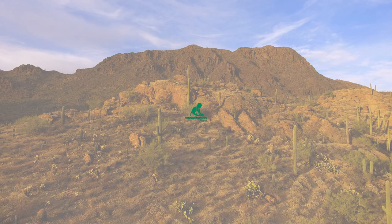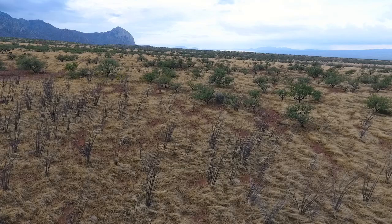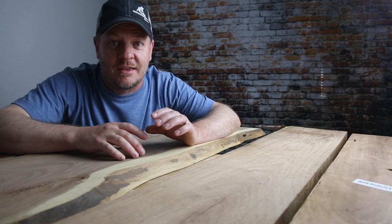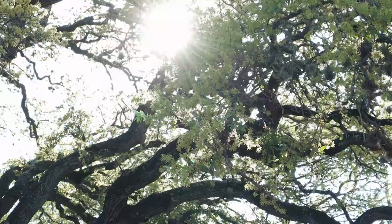Mesquite grows in the desert, and what that means is that it takes root and lives a really hard life in hazardous conditions — relentless heat, little water, and soil that's only slightly more sympathetic than concrete. The tree grows slowly. It's not very tall. It's twisted, branchy, and filled with thorns. But the resulting lumber is really cool.